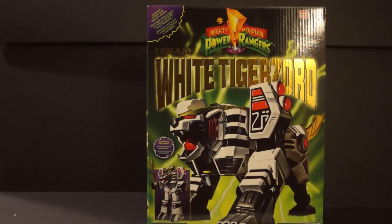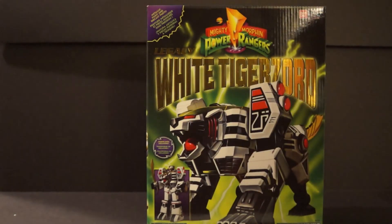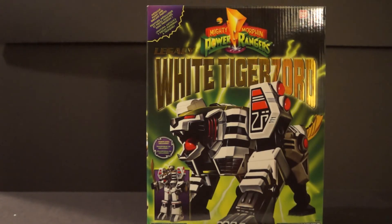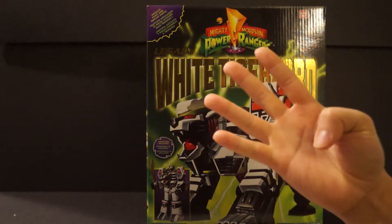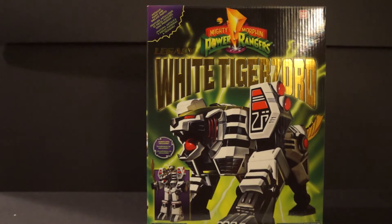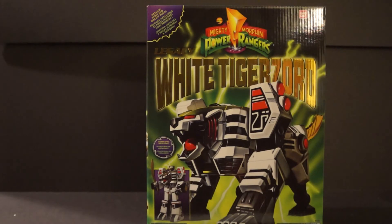What's going on guys, Daybreak here bringing you another figure review. Today we'll be taking a look at the fourth megazord released by Bandai, which is the Legacy White Tiger Zord. We got the megazord, we got the Dragonzord, we got Titanus, and now we have the White Tiger Zord. I never actually picked up Titanus because it's so expensive — right now at Toys R Us I think it's going for like $140 or $120. I'm waiting for it to go under a hundred.